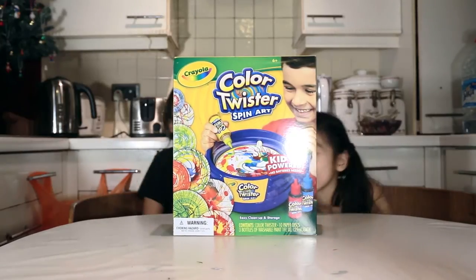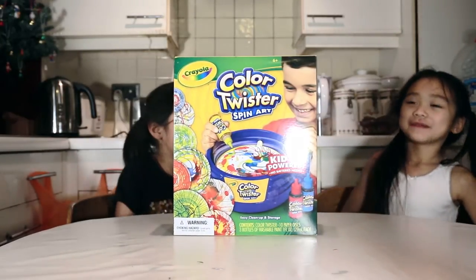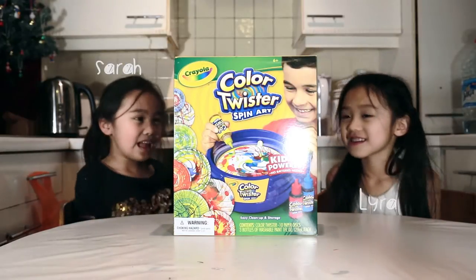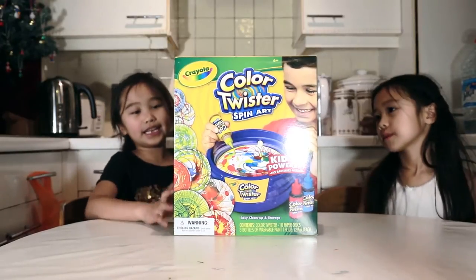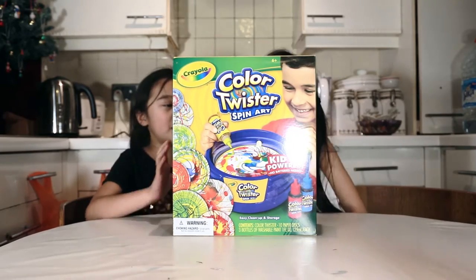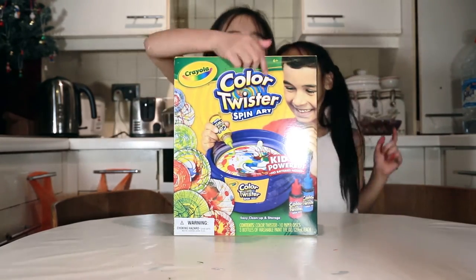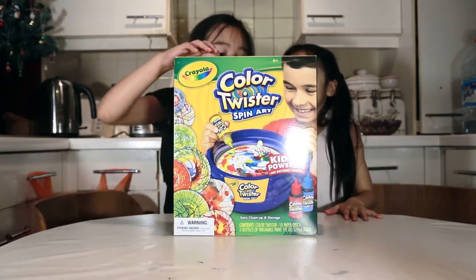Hello! Hello! I'm Ayla! I'm Sarah! And we will be reviewing Color Twist Spin Arts!